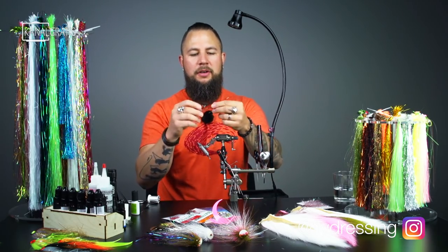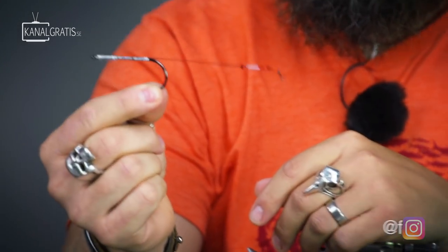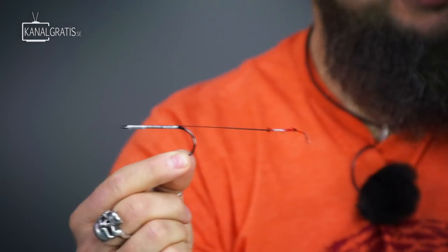So first we're going to tie this fly on a bower pike rig. This is just a normal rig and if you don't know how to tie it you can click on the link in the top right corner.